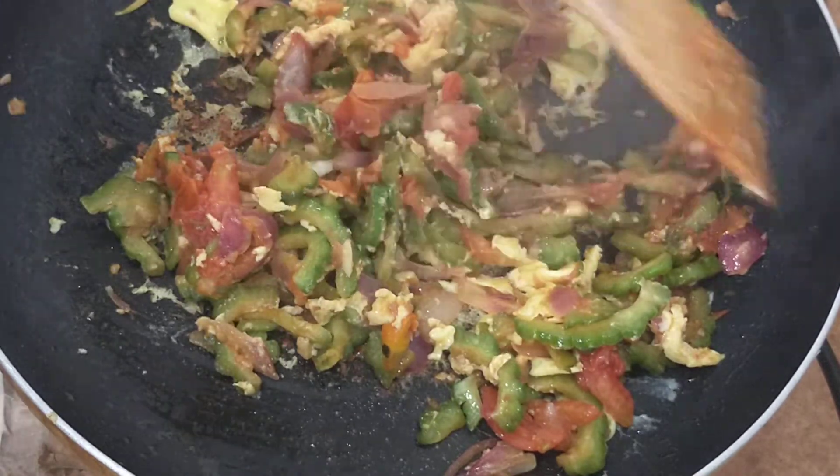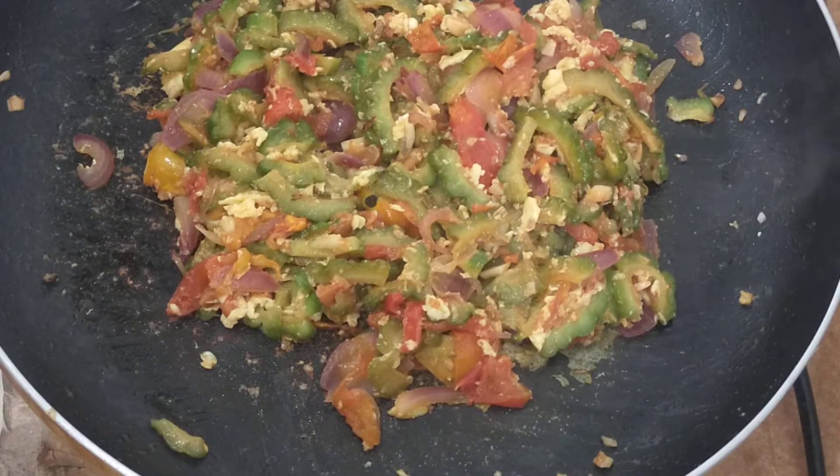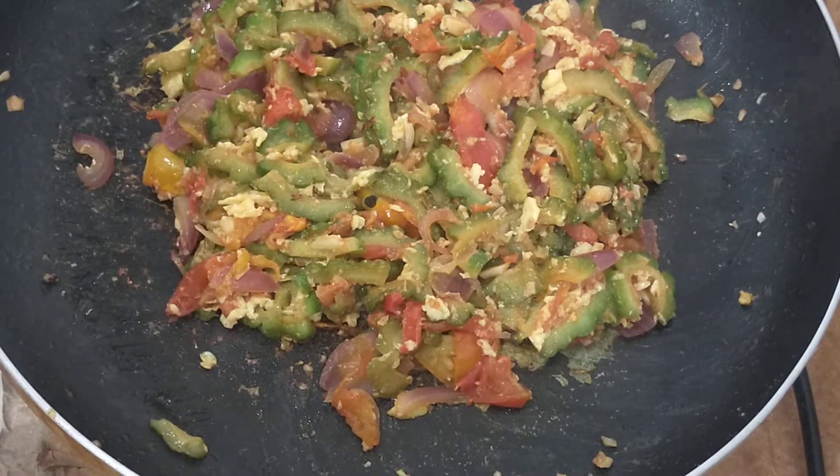Now, let's cook and mix. Cook for 10 minutes, then prepare for 5 minutes.